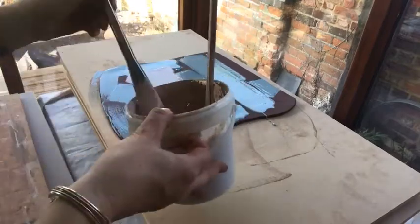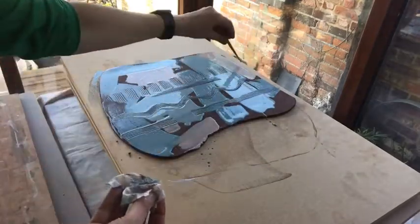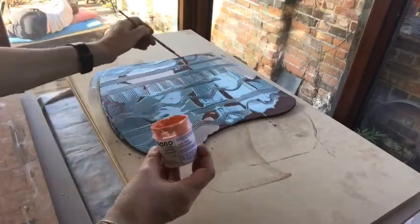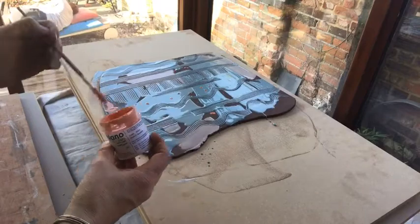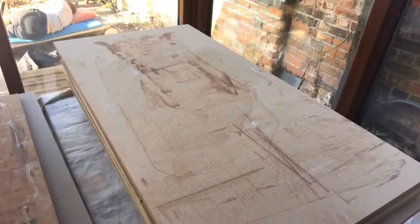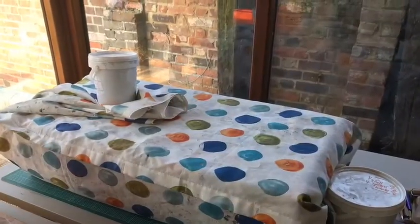Now it will dry out at room temperature and I have to wrap this up. I'll leave it maybe overnight, maybe six to eight hours, just depending on the day and the room. I use sheets of plastic and an old shower curtain is a good size to wrap up this big stack of boards. So I leave those overnight.